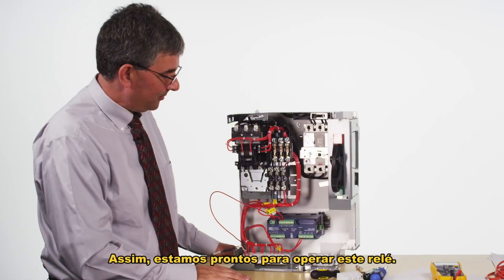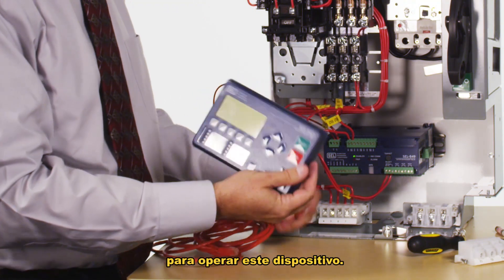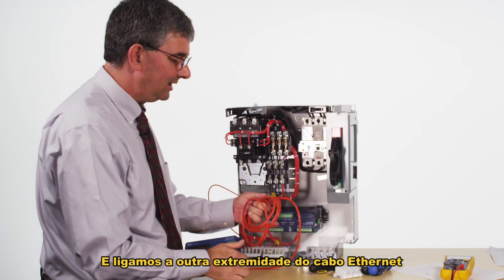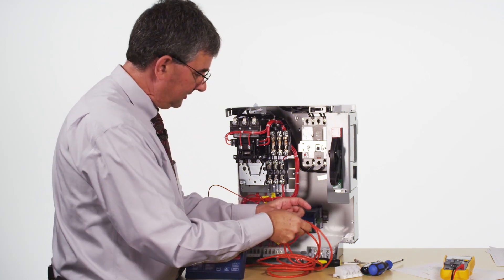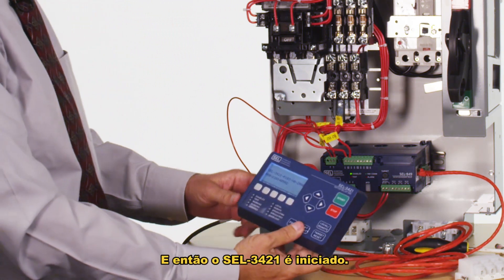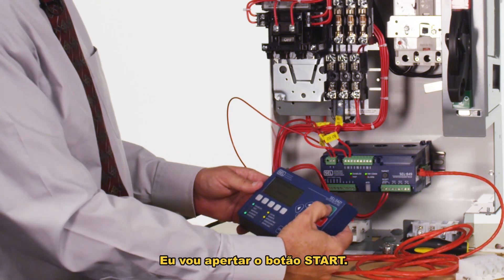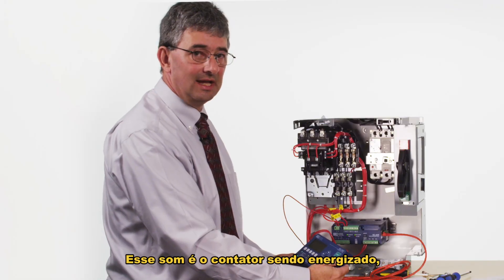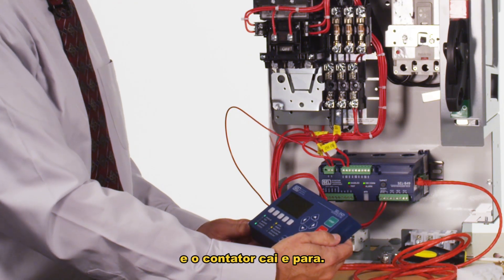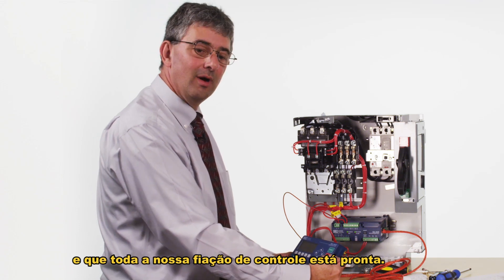I'm going to use the SCL 3421 HMI to operate this device. It uses an ethernet cable, so we plug an ethernet cable into the back of the HMI and the other end into the HMI connector on the side of the relay. The 3421 initializes and then we have start and stop buttons. I hit the start button — that sound is the contact energizing, which is exactly what we wanted — and then I hit the stop button and the contactor drops out and stops. We've shown that the contactor is wired correctly and all of our control circuit wiring is ready to go.